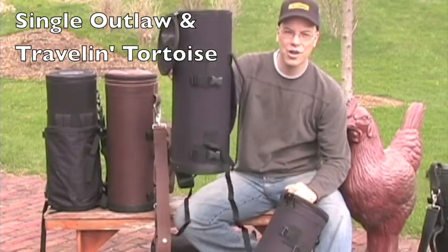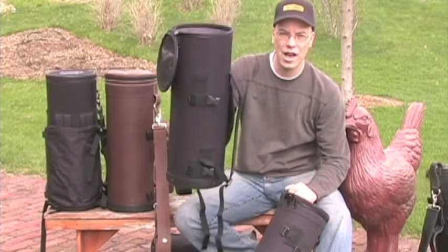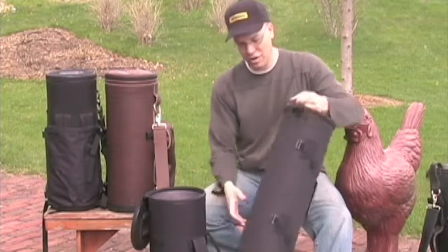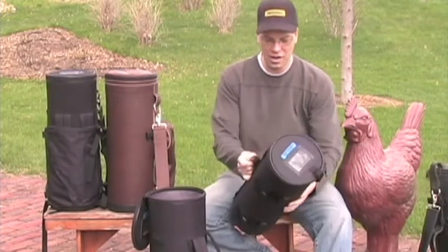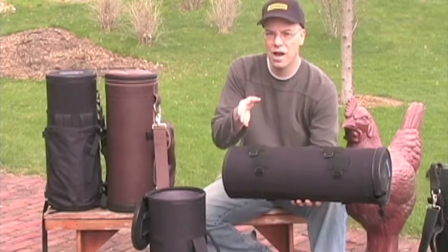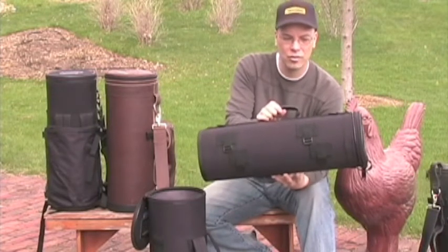When you need to check your single outlaw on an airplane, or you're going to be out of control of your trumpet case for a while and you're not sure who's going to have it or how they'll treat it, you put it in the Traveling Tortoise. When you get to your destination, you've got a three-pound trumpet case. Most gig bags weigh between two and a half and four pounds; this is just over three pounds.